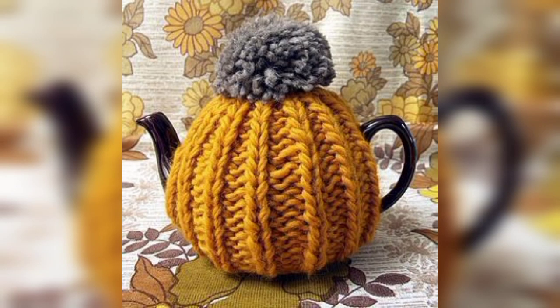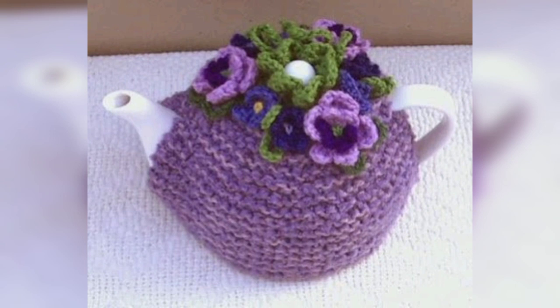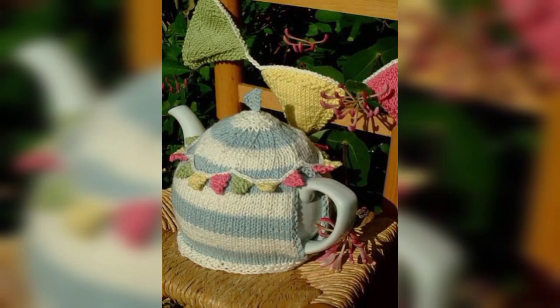Crochet a teapot-shaped scrubby that can be used for dishwashing or general cleaning — use a rougher yarn or incorporate scrubby material into the design for effective cleaning power. You can also crochet a mini teapot and attach it to a keychain ring. This small and charming accessory can be used as a keychain or a decorative charm for bags, backpacks, or purses.